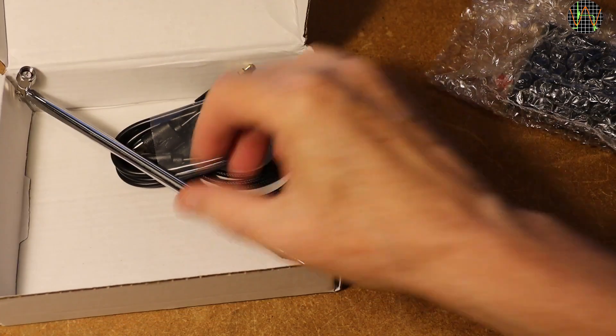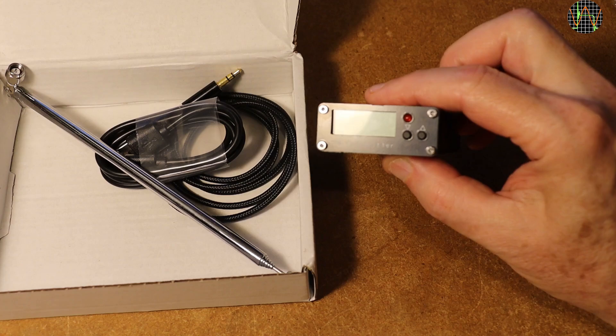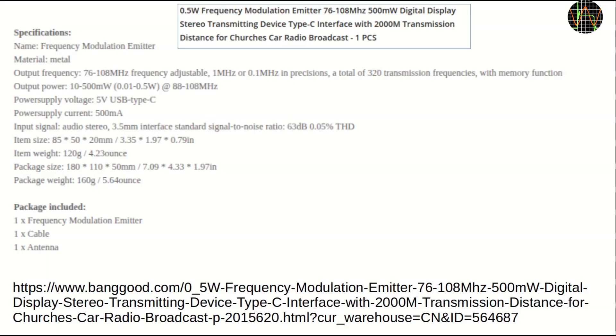Despite the telescopic antenna, it is not another radio, but the other side of it — an FM transmitter. There is no documentation whatsoever in the box. I copied the specs from the Banggood website. It goes by the catchy name of Frequency Modulation Emitter and sends out an FM stereo signal selectable between 76 and 108 MHz. The frequency can be selected either in 1 MHz or in 100 kHz steps, meaning a total of 320 different frequencies are possible, and the unit simply remembers the last one selected. Transmitting power can be selected in 10 steps between 10mW and 0.5W, and the unit takes a standard 3.5mm jack as input for the stereo audio signal.